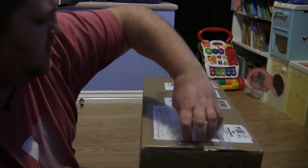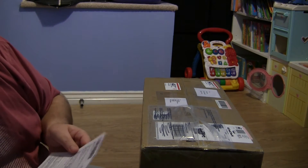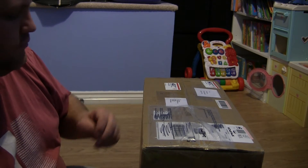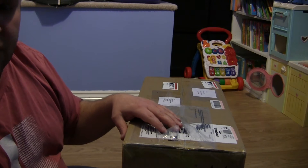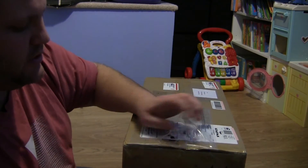I'll try to get the customs forms out. Luckily, as it was marked as a gift, I didn't get charged with any customs. But that was a chance I was willing to take — it was possible I could have been charged something like 20% extra when buying stuff in America and having it sent here. It's a downside to being out of the country.